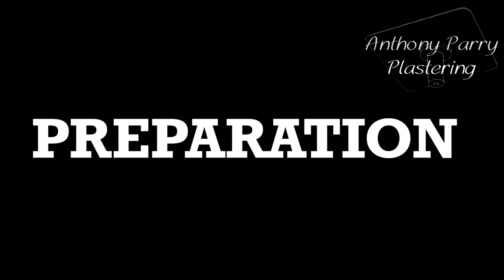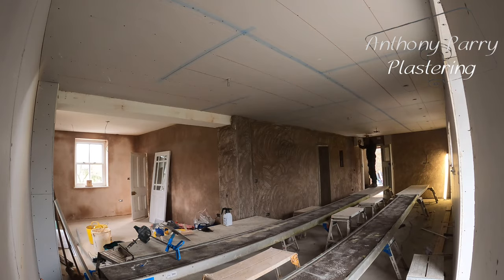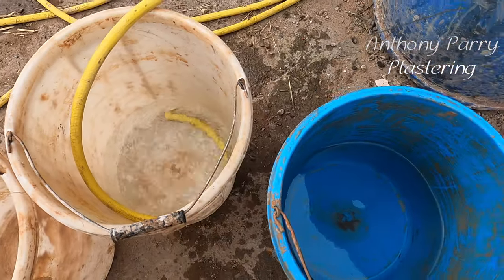The key to plastering a big ceiling on your own is preparation. So what I've done is I've scrimmed all the ceiling, I've checked all the screws to make sure everything is nice and tight, and I've checked the boards are all solid. That's the first part of getting everything prepared.